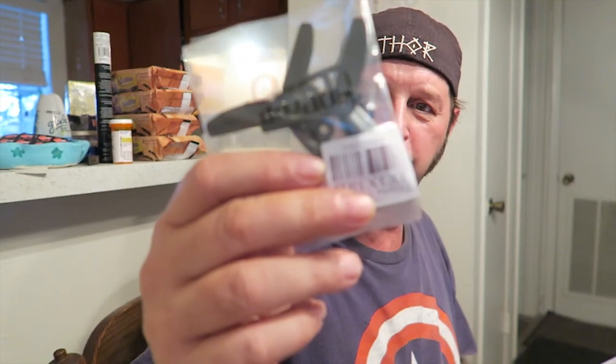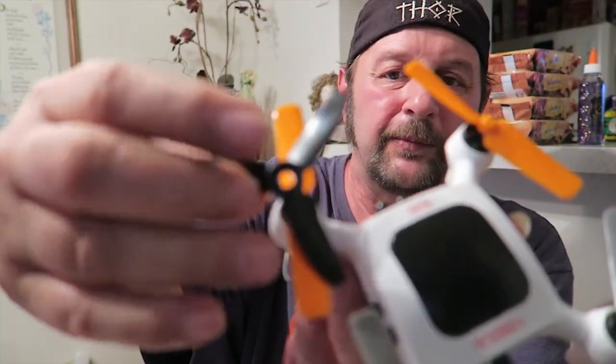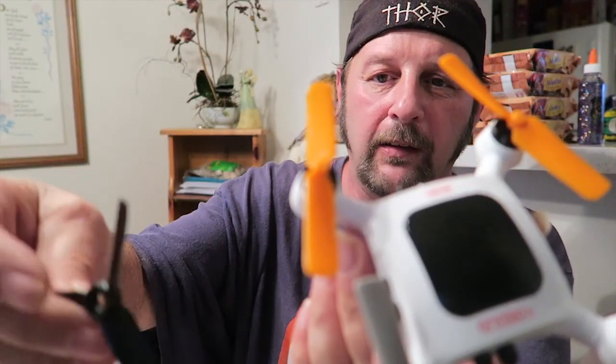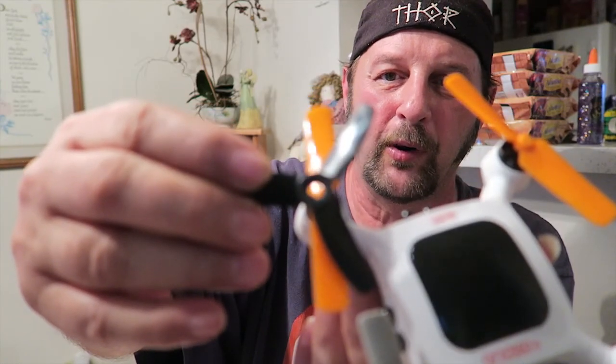The second thing is I had gotten some new props — I thought they were going to work. Unfortunately, there wasn't a small enough spacer for me to make these work. And they're actually a tiny bit shorter than what the actual blades are. If you hold the blade up to that — that probably would have worked, but it's a shame — no spacer.